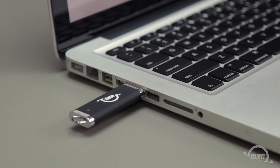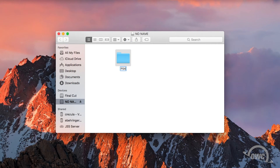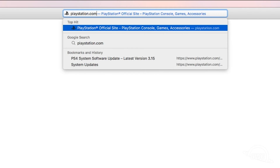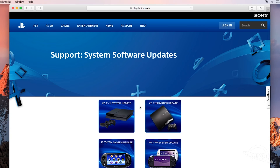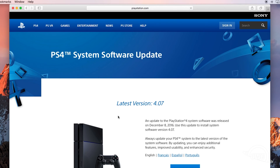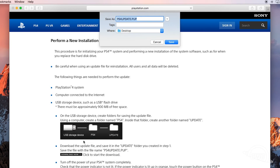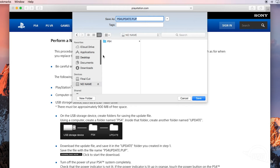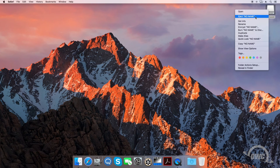Insert the thumb drive into your computer and create a folder named PS4 on the main level. Inside that folder, create another folder named Update. Now open your web browser and go to PlayStation.com. Once there, go to Help, then System Updates. Select the option for PS4 System Update, then scroll down to the instructions for performing a new installation near the bottom of the page. Right-click and download the update file to the update folder you created on the USB stick. Be sure to save the file with the filename ps4update.pup. Once you've downloaded the file, you can disconnect the USB stick from your computer.